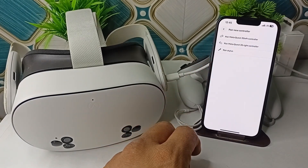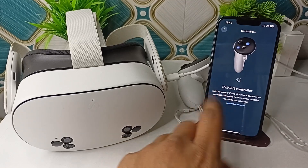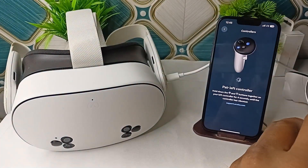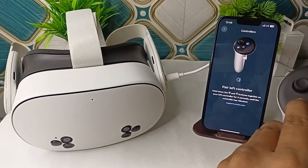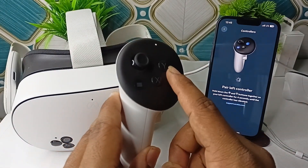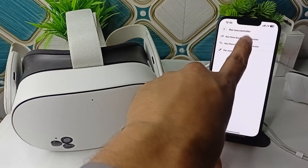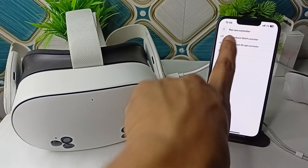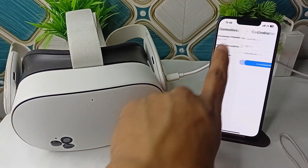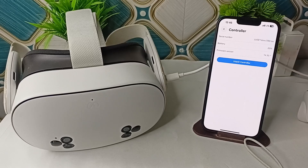You can also pair new controllers. To connect the left controller, hold down the menu button and the Y button together on your left controller for 4 seconds until the controller vibrates. Here the controller has vibrated and is now connected. Do the same step with the right controller — tap on the right controller option. If it has already connected automatically, you can unpair the controller and then re-pair it again.